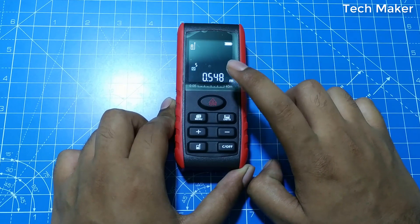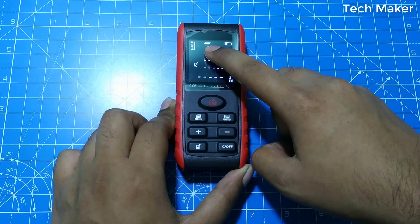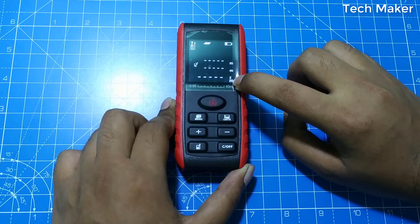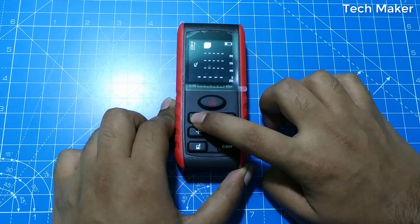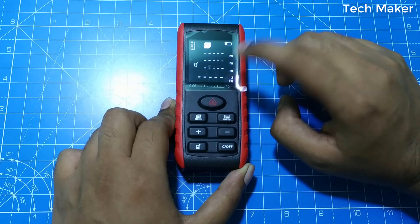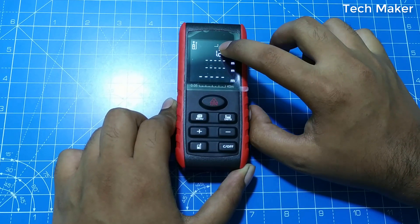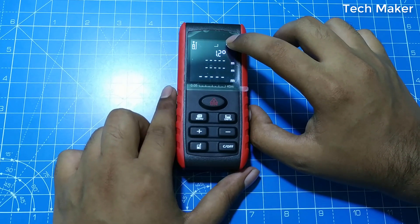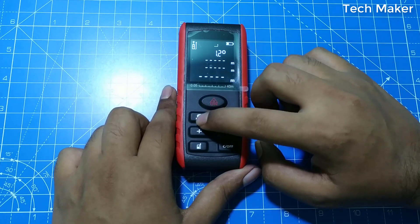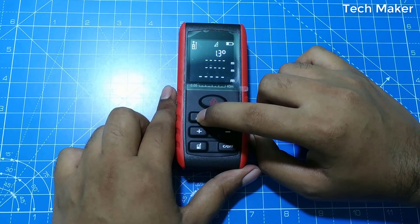To change the mode of this device, click on the menu. Here you can see the indicator showing it is in area mode, and the units are in meters squared. Click again and it changes to volume mode — you need to record three data points to get the volume. Click again and you will see the triangle indicator for Pythagoras mode; by reading two data points you get the third. There is also a dual Pythagoras mode and a twice Pythagoras minus mode.